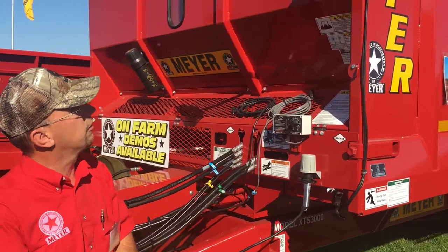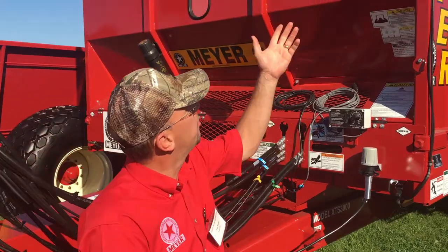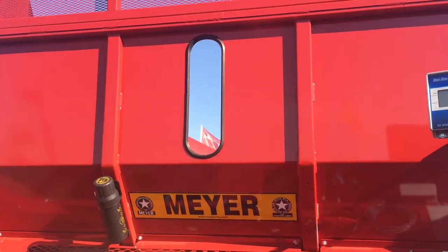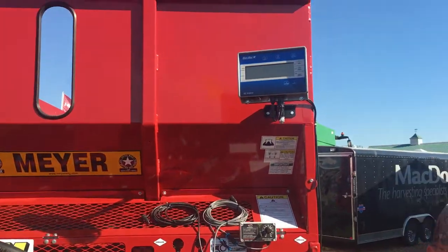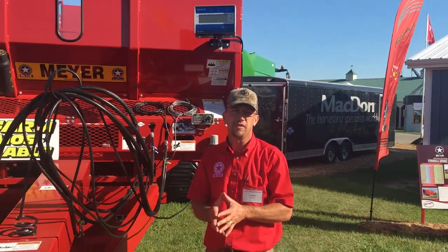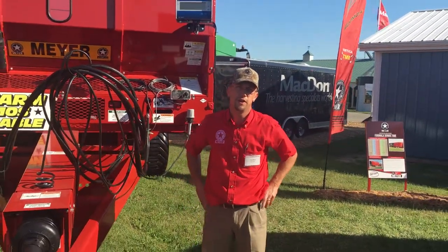You've got a nice acrylic viewing window there. And right above me here, you'll see the Digistar scale monitor for the units that are equipped for the scale. So thanks for taking a look at the CropMax spreader today. Keep this in mind for all your nutrient management needs.